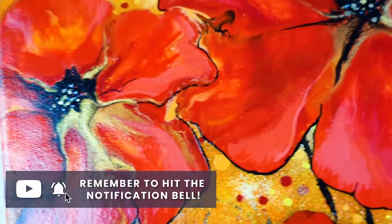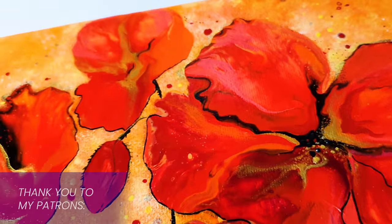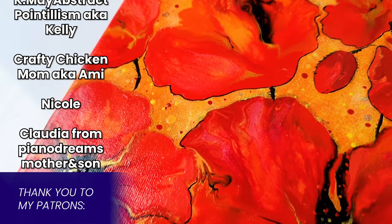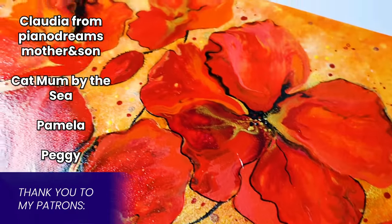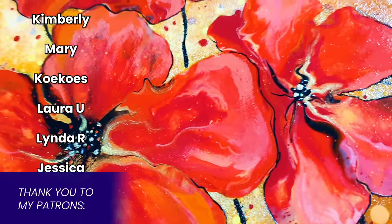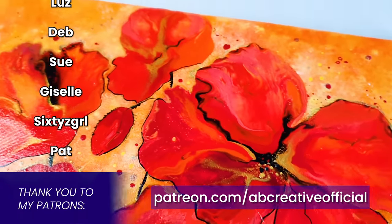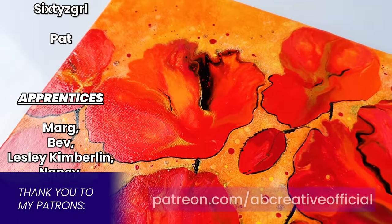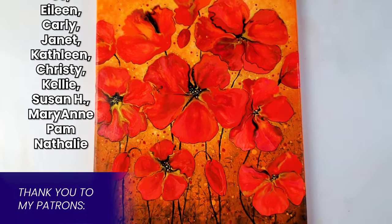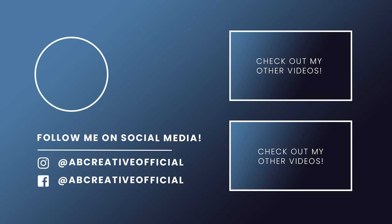Well, there we are - let me know what you thought of this one in the comments. I have to say at some point I was really struggling trying to decide what to do with the background. I hope you've learned something from my process. If you would like to help support the channel, consider checking out my Patreon where you can find extended versions of my tutorials, or my website where you can find this original piece for sale. I hope you have a wonderful week and I'll see you next Saturday - thank you so much for watching, bye bye!